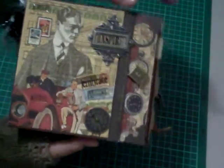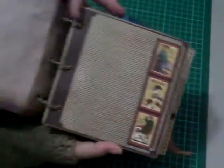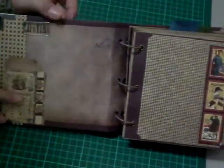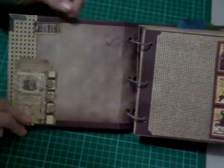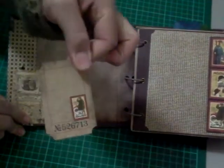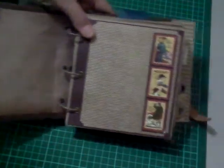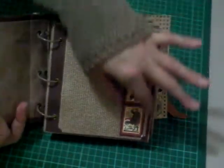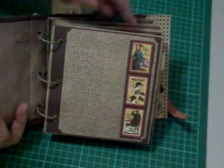The first page has a little tag with a Tim Holtz stamp and a journaling ticket. Then I've done a basic page and taken a strip of the Graphic 45 papers.